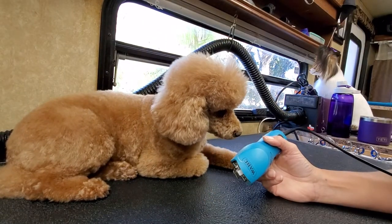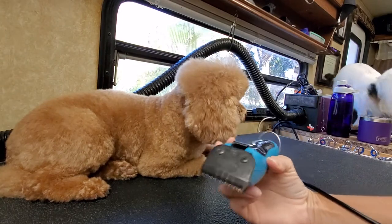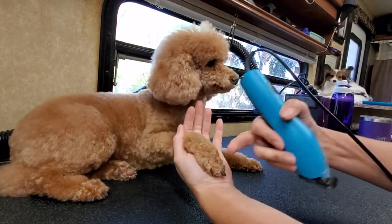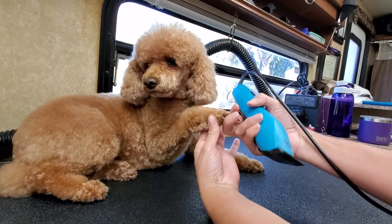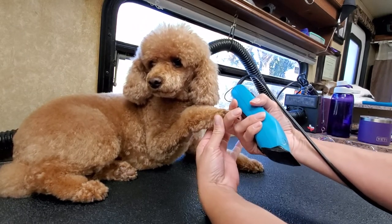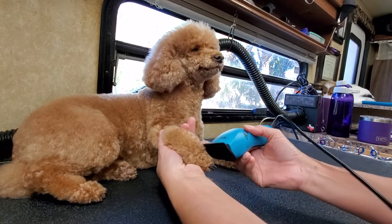I'm going to start out with my 30 blade to set the shape of her feet. So you want to feel through — there's a set of wider bones right here where the foot actually gets a little wider, and then it drapes and tapers back into the more narrow part of the ankle. You kind of want to find that spot and shave just to that widest point.